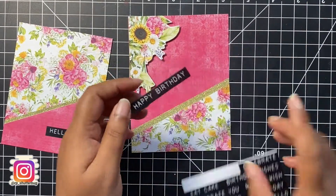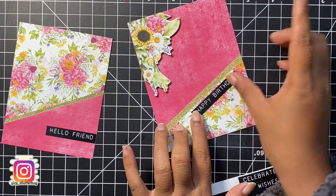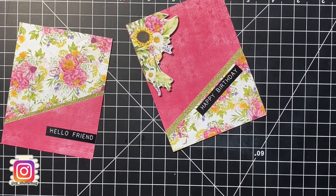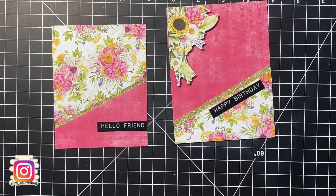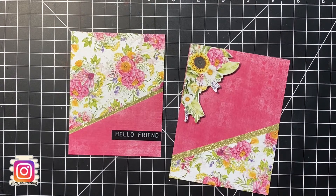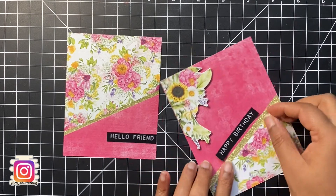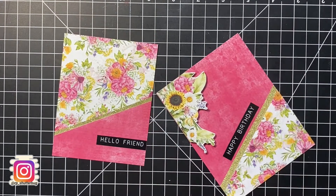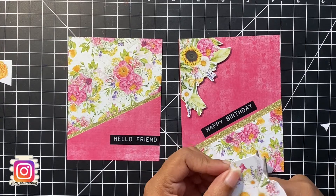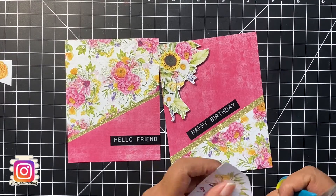I am using the Happy Birthday sentiment for this card. You see the thin little strip that was on the edge of the label strip? We are not going to waste that either — I will use that strip on the first card. Even though these labels have a sticky backing, you can easily remove them and rearrange them if you're not happy with the positioning, just like I did here. I also wanted to add something extra on the card front, so I fussy cut out some extra flowers and placed them around the sentiment strip — and we can call this card done.